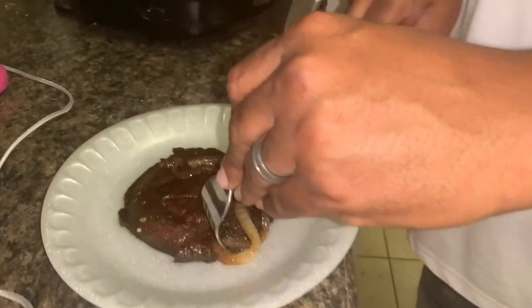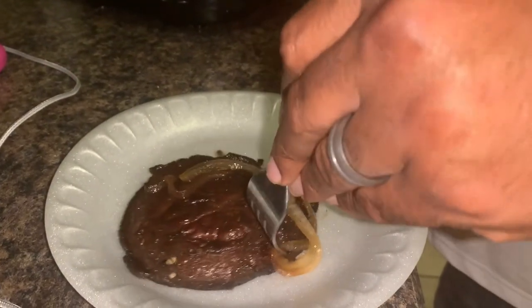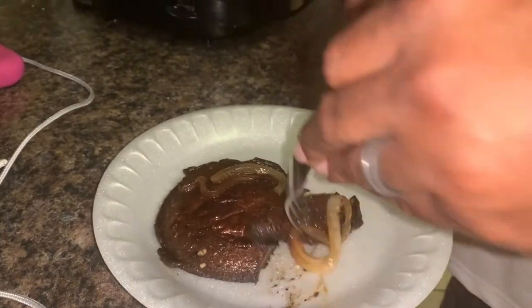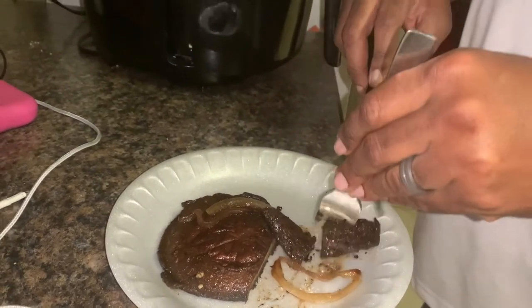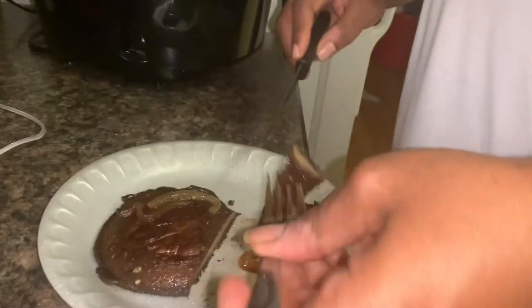So we're about to check out this vegan steak made from portobello mushroom. Let's see what's going on with this. Man, this is good.